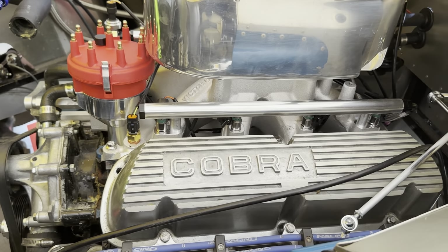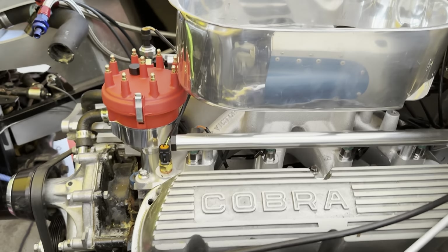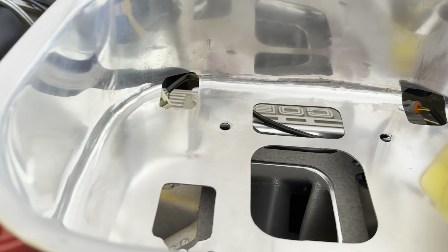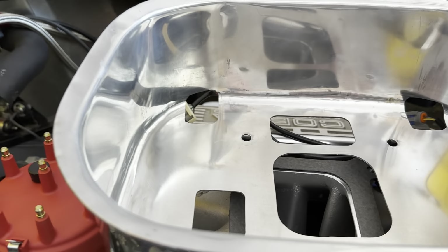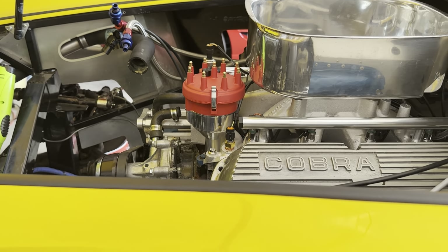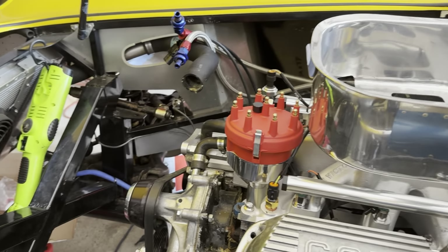I went ahead and took off the throttle body and everything just to see if maybe I could re-drill holes and shift this back. But based on where it's at, it would pretty much need to go here — that's a pretty big offset. I'm talking about moving it almost three quarter inch back. So I don't think that's going to work either. It does appear my only option is going to be to basically mangle this nice turkey pan that was not exactly the cheapest thing in the world.